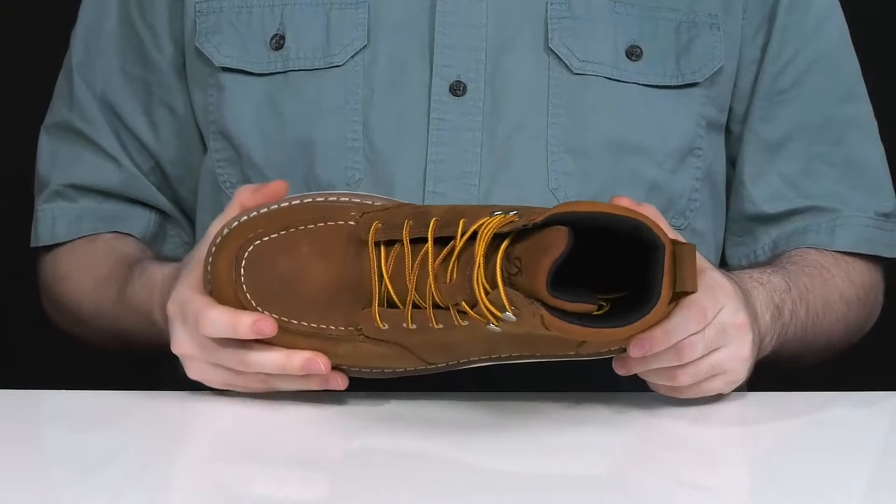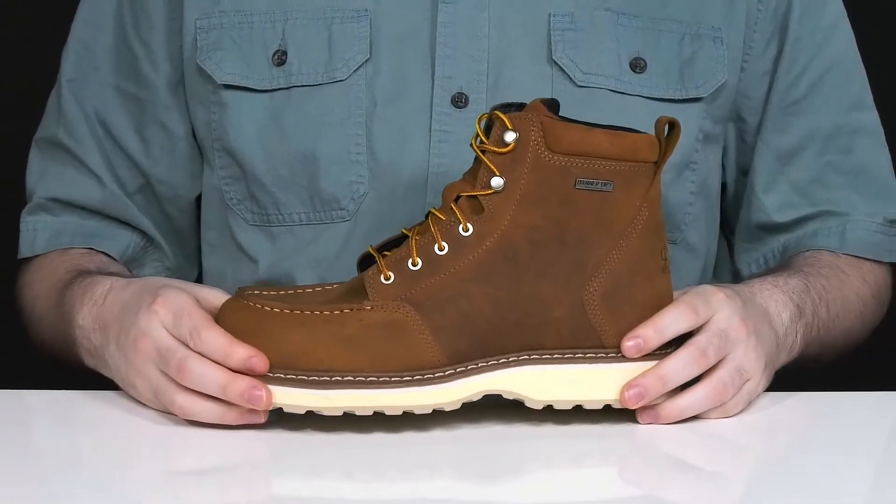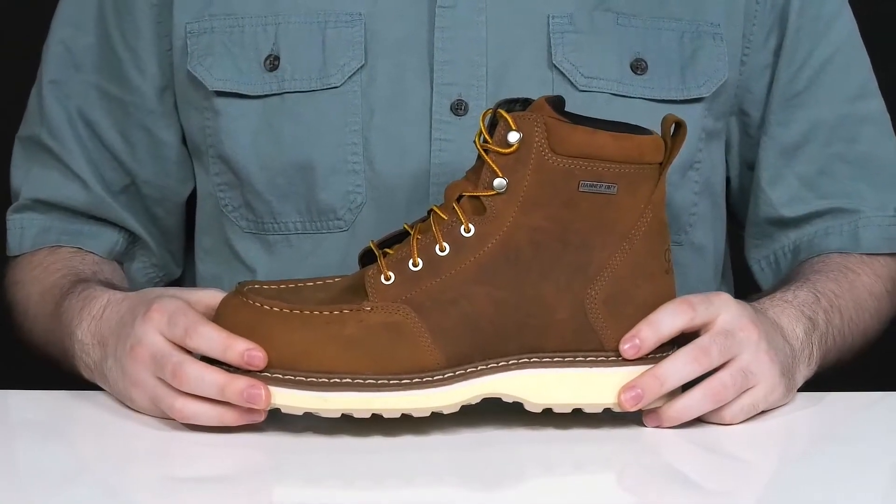The footbed in the bottom is also pretty cushioned, giving it some nice all-day functionality, while the midsole is well stitched, making sure the style lasts a long time.